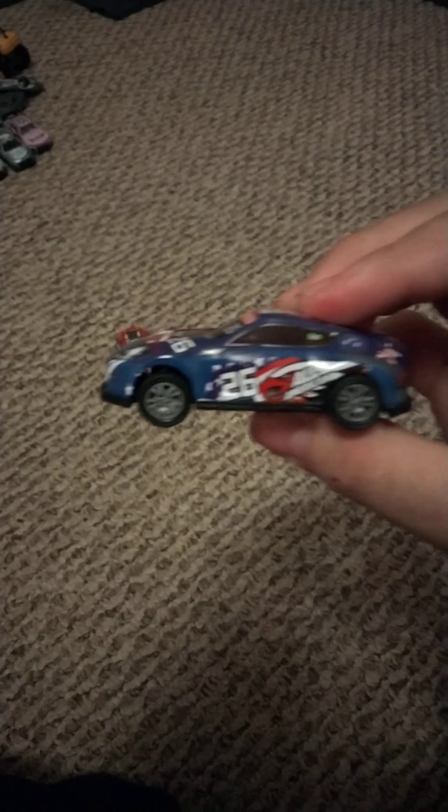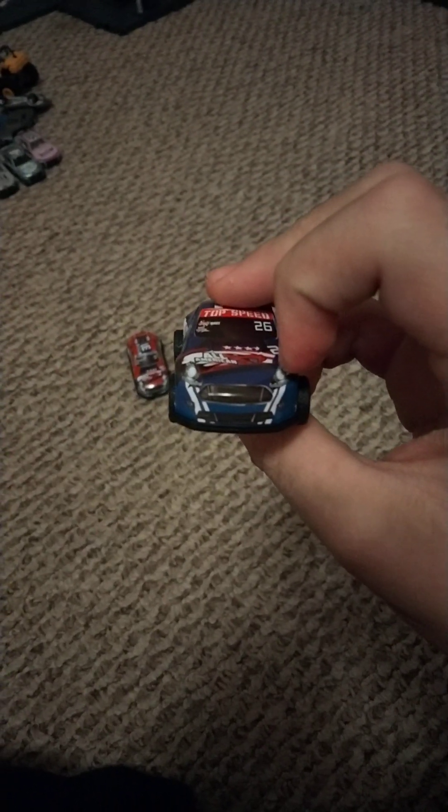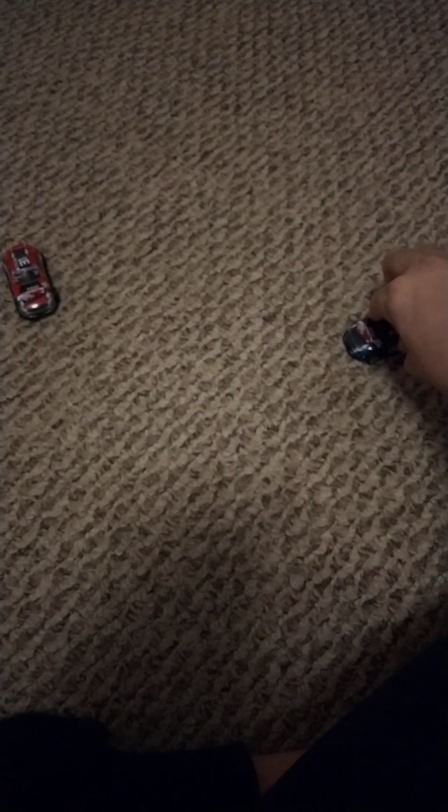Here's the 26 car. This time instead of high speed, it says top speed. On the side it says all American. Here's the back, the other side, and the front. It looks like a Ford car. Let's watch it race — go! Oh, it got stuck. Okay, that was fast.